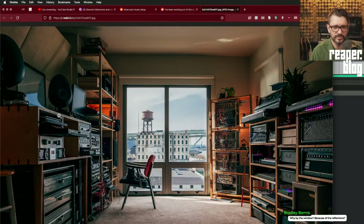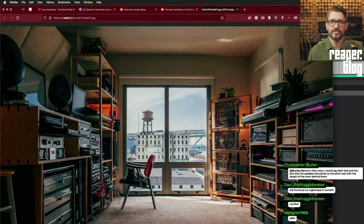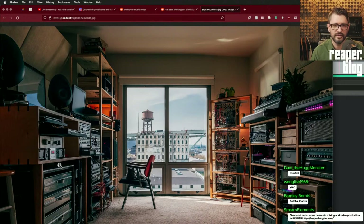You want the longest length to be the direction the speakers are firing, because if one speaker is closer to a side wall it's going to reflect back to your ears before the other. You want the side walls equal distance from the speakers, then it's easier to treat one wall for reflections. Missing out on the view and natural light, but that's the way to go for acoustics.